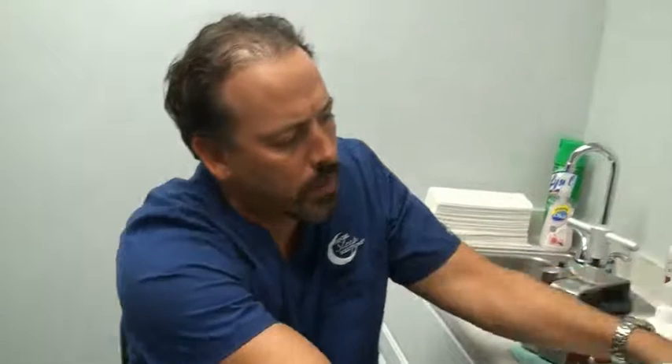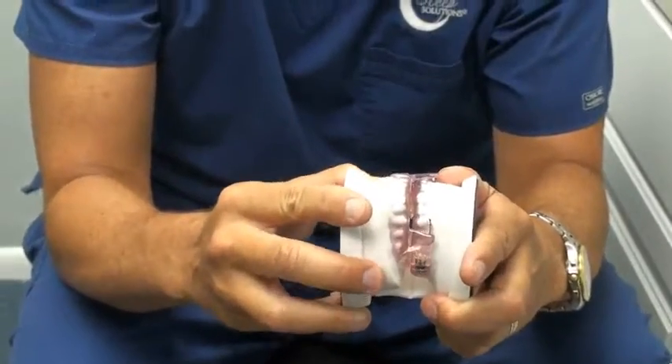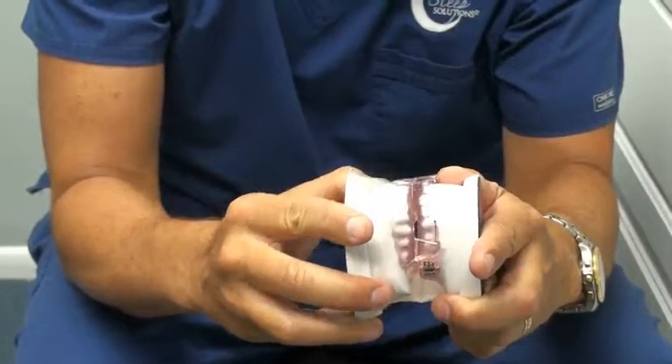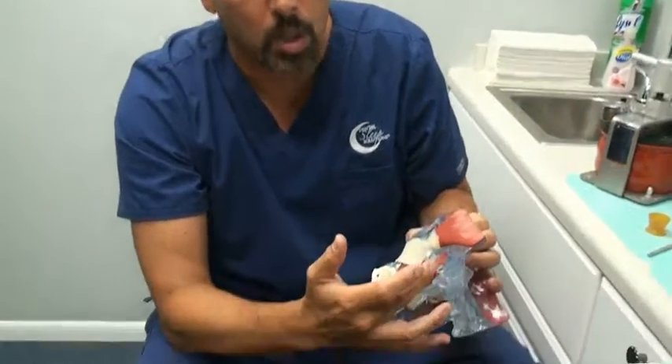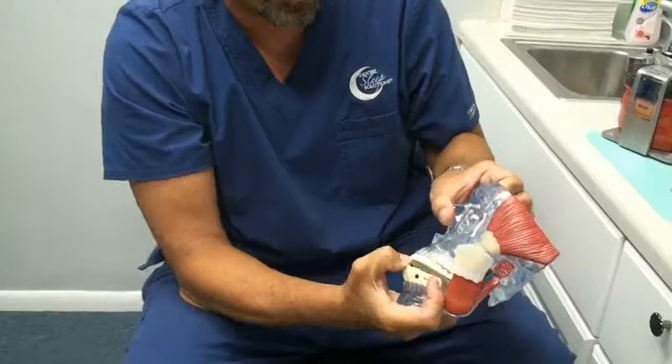Sometimes in these particular devices, especially in a dorsal design, it'll also allow a little bit more lateral movement. So that's another reason that we might do a deprogrammer. Overall, the reason we do the deprogrammer is to decrease muscle activity. Now the negative for the deprogrammer is it's going to load the joint — it's going to put a little more pressure on the joint itself as it fulcrums across that pivot point in the front.